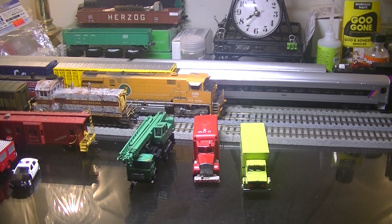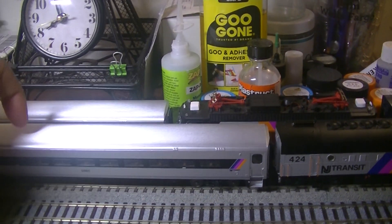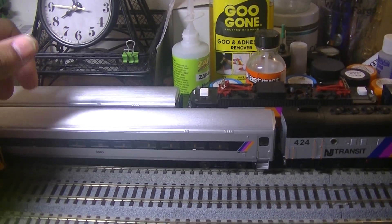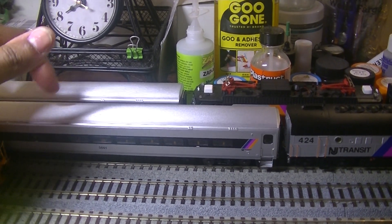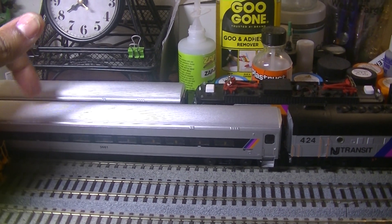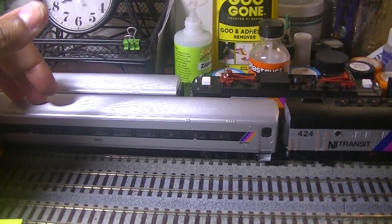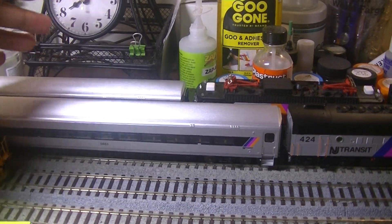So where to start? Let's start with the NJT car. You guys saw my NJT review video. I actually got another set for my birthday, so I have both Rapido NJT sets in my collection now. This is basically the set that's standing in for the other one. And you guys saw the video with my septic cars — got those.